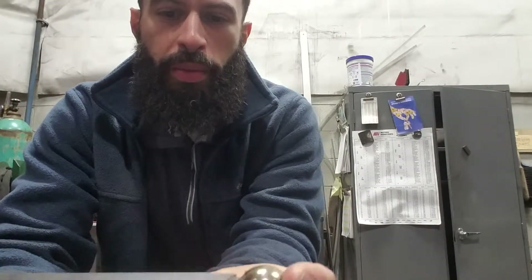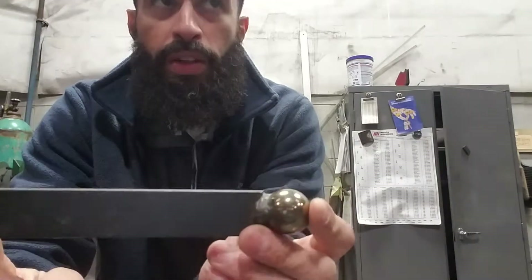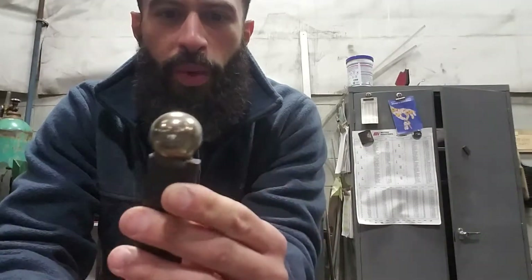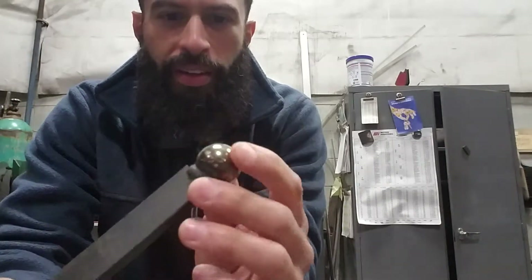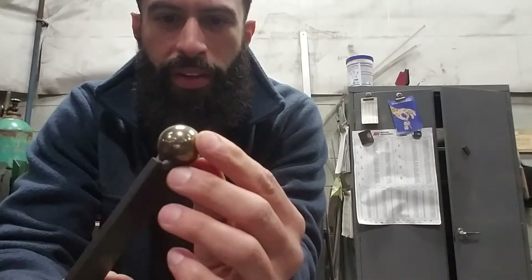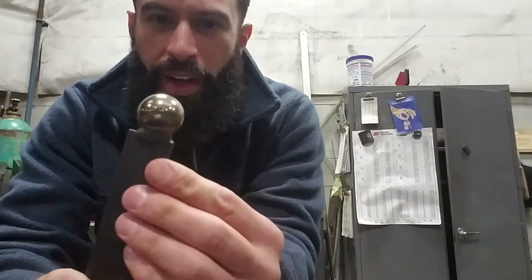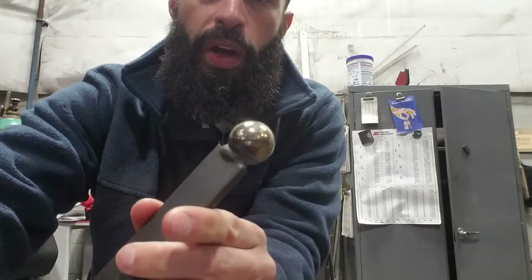This is my quick little makeshift psoas release tool that I made at work. I took a little piece of steel, quarter by one, and I welded a ball bearing — a steel ball — on the tip of it.